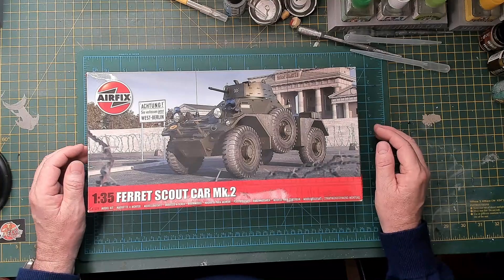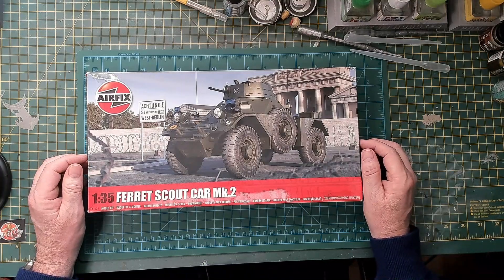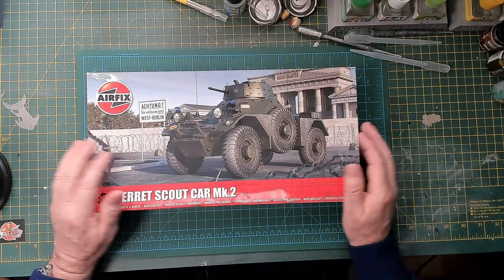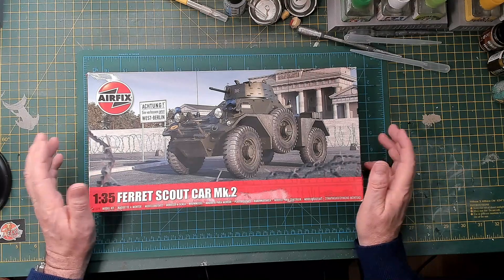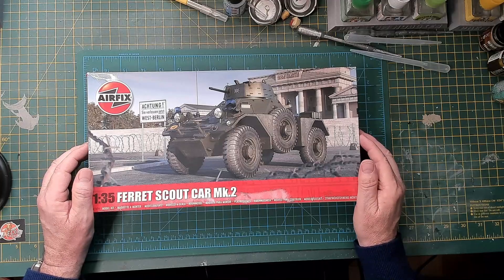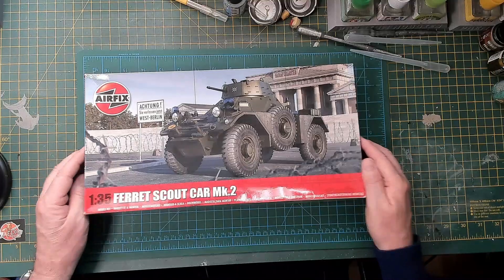This is the next one — the Airfix 1/35 scale Ferret Scout Car Mark II, fictionally known here in Belfast, Northern Ireland as the Whippet. Very fond memories of this vehicle back in the 70s, and I liked it so much that I bought two of them.